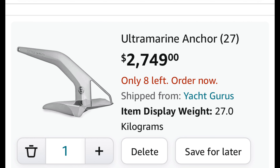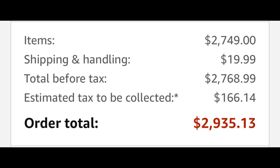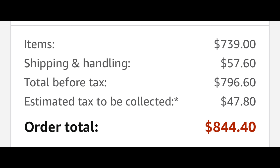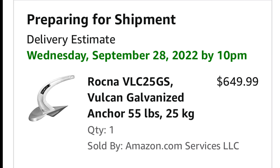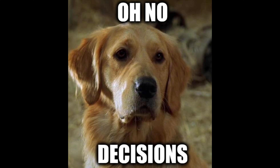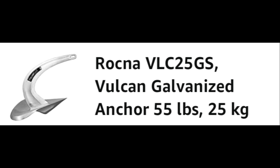And now it all came down to price. The Ultra Anchor came in at just shy of $3,000 once you add in shipping and tax. The Mantis M2 was close to $850 once shipping and tax were added. And the Rockna Vulcan anchor came in at just shy of $690 with tax and no shipping. After weighing the options, the decision made itself and I decided to go with the 55-pound Rockna Vulcan anchor.